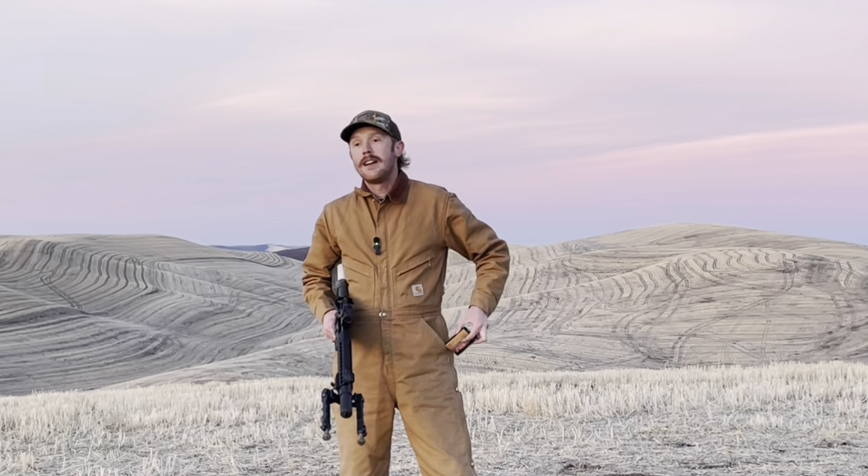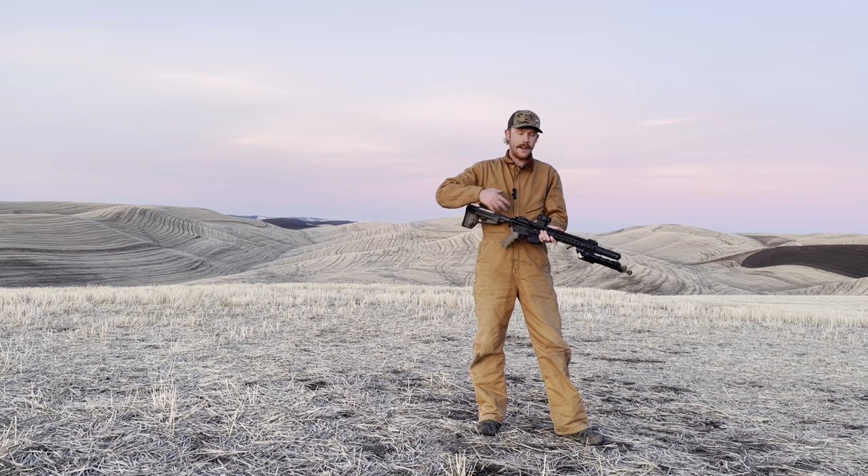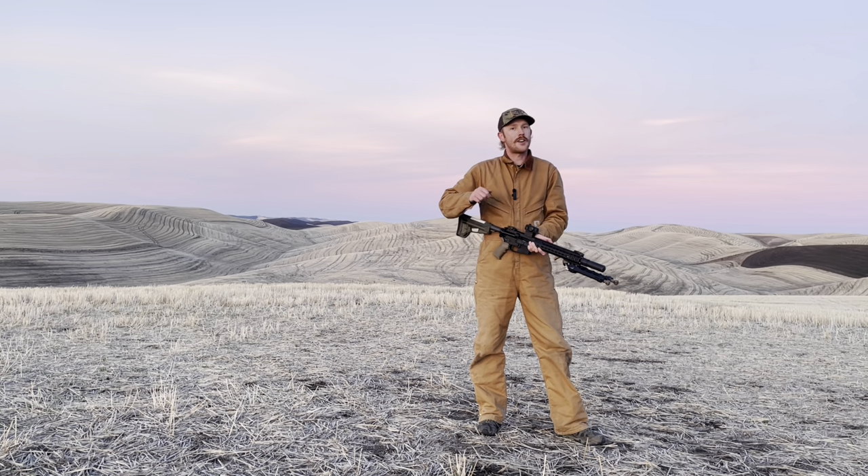Ammo — we're going to be shooting factory Wolf Gold, 55-grain ammunition. Definitely not match-grade ammunition, but this stuff's pretty cheap. A lot of folks use ammunition like this for flanking, so I think it's fair to use it in this package to get an idea of what a fighting-type AR is capable of at distance with a 1x red dot. From there, let's move down to 100 yards and start shooting.